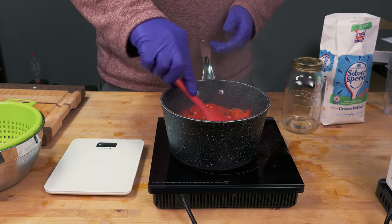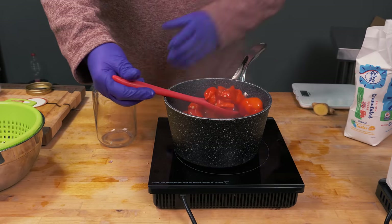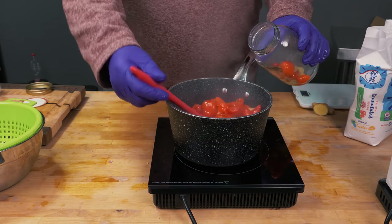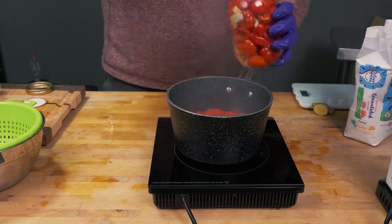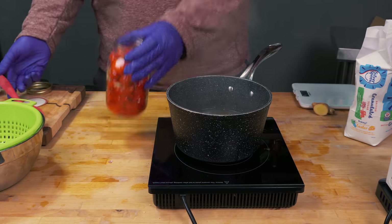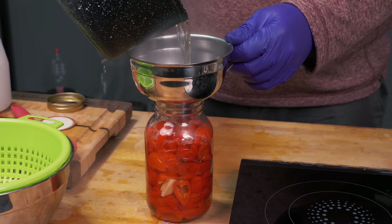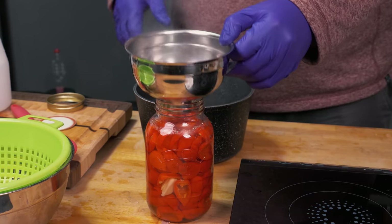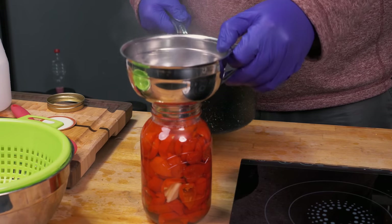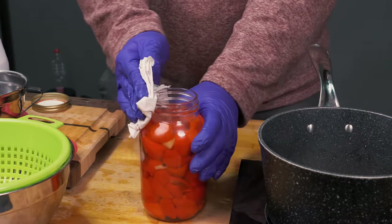Just stir them in. Once that minute is up, it's time to start filling the jar. First fill the jar with pepper juice — not the liquid — and you can use a slotted spoon to do that. Oh, they smell amazing! You really want to cram them down in there. Ideally you'd have a few more pepper juice chilies to really squish it all down, but that's all I had this time. Fill the brine a little higher, just below where the thread of the jar starts.